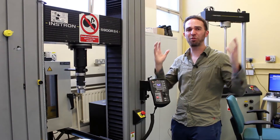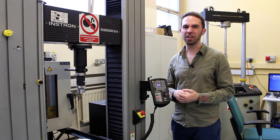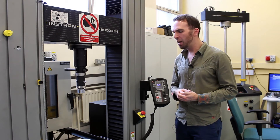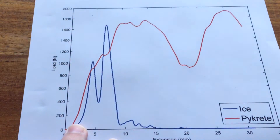So there you have it. That was pretty unspectacular, if I'm going to be honest. I probably should have actually made ice the slow and hard way rather than cheating and using liquid nitrogen, because I don't think it made it particularly strong. But we did the test, and here are the results.